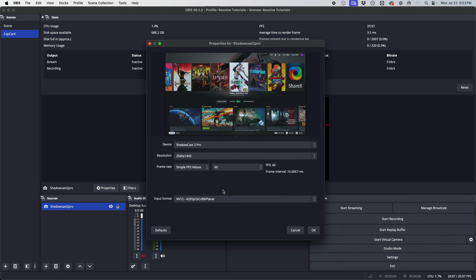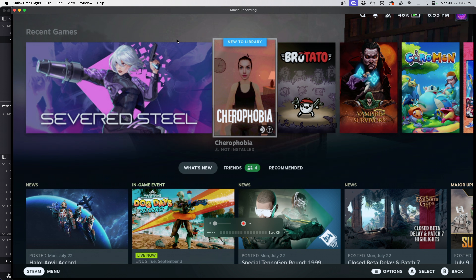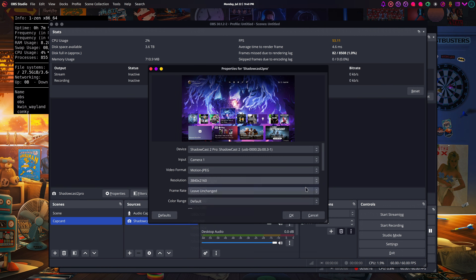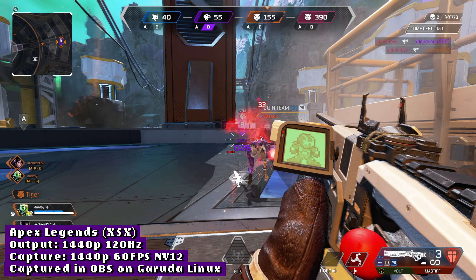As an added bonus, the Shadowcast 2 Pro works in Windows, Mac, OBS, QuickTime, and even Linux in both OBS and GUVC view, though I did have some issues with 4K 60 MJPEG not working properly in OBS on Linux — it was acting a little funny. But in 1440p 60 NV12, I had no issues capturing and it looked great.